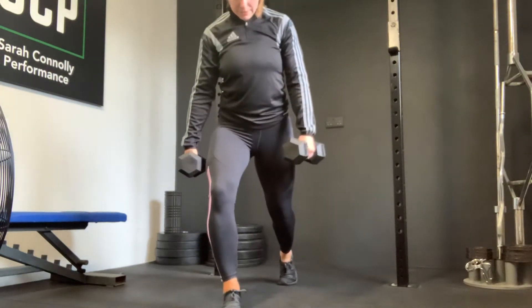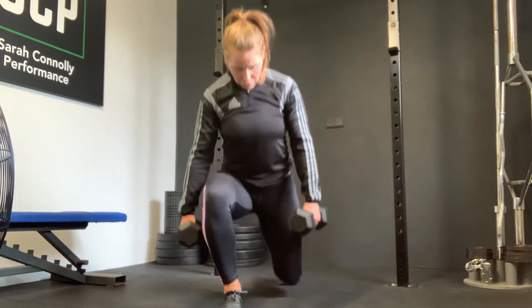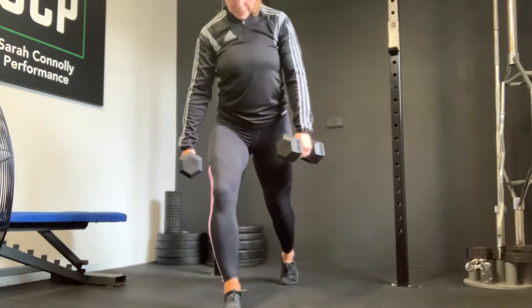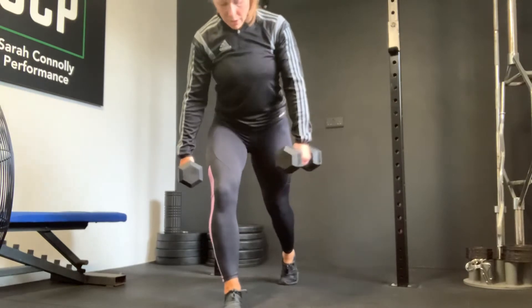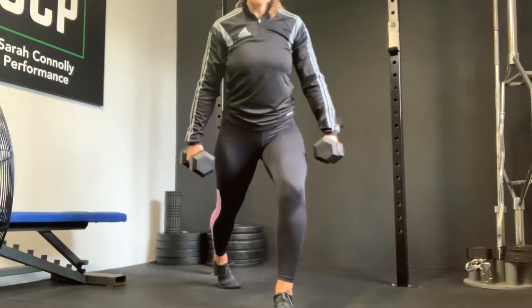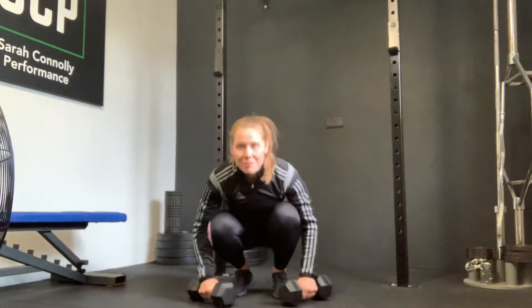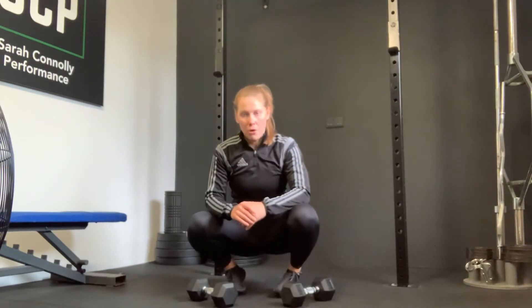Sit into it, come back to the top. Drive through your toes, keep your torso nice and upright, slowly lower, push back to the top. You do that 21 reps, then switch — 21 reps. High volume, it's going to be burning, but really work on solid form.